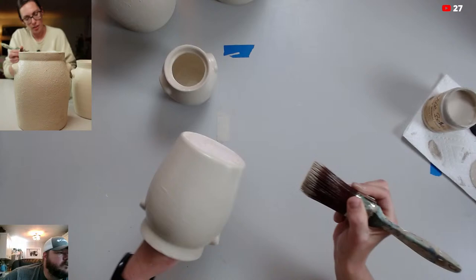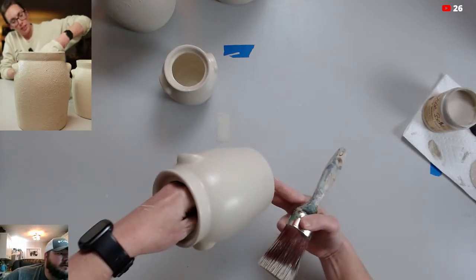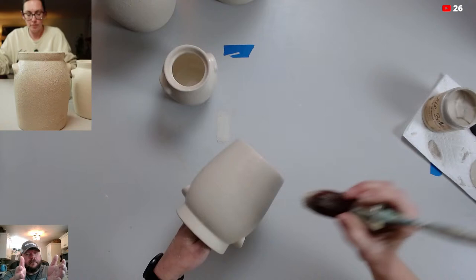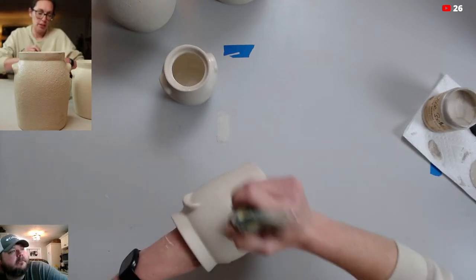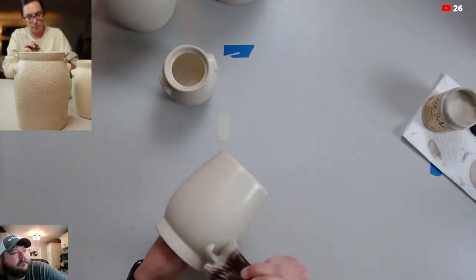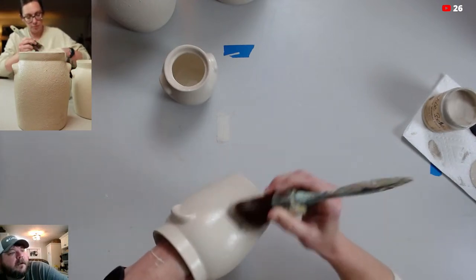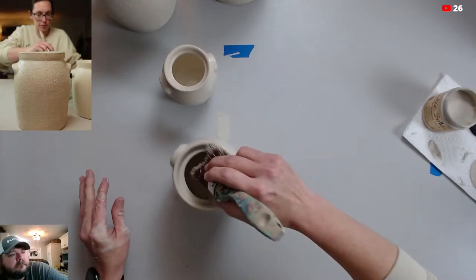Love it. I love the way it's got that look — because it does, it looks like it's been on a potter's wheel. This color works really well for that too. The color's perfect for it, it works out really good.